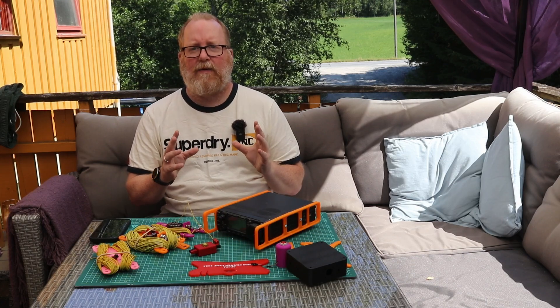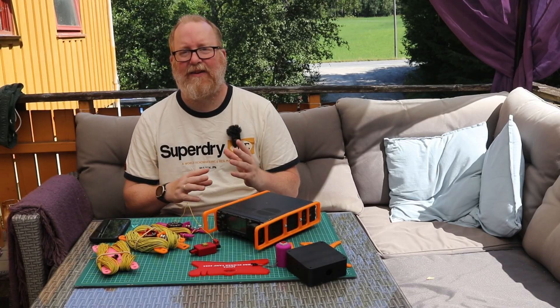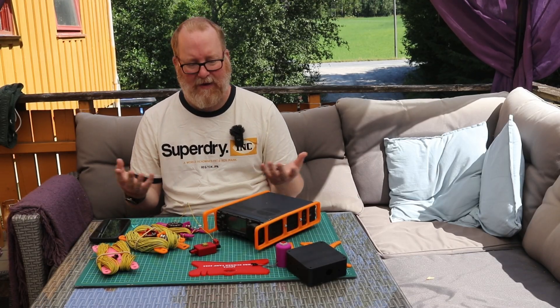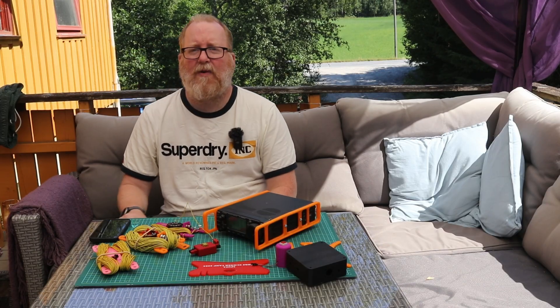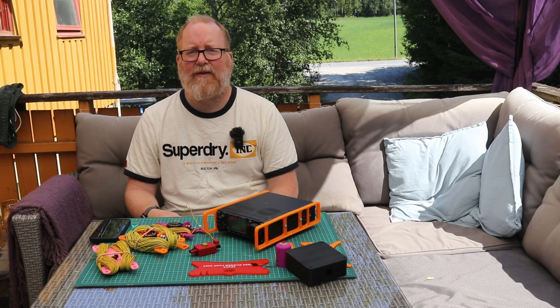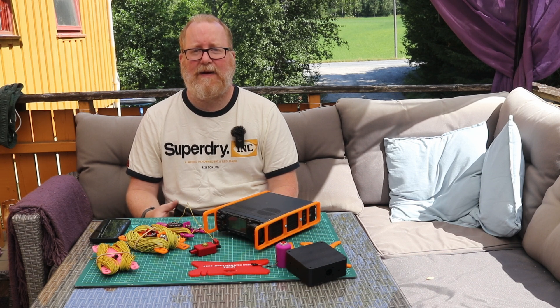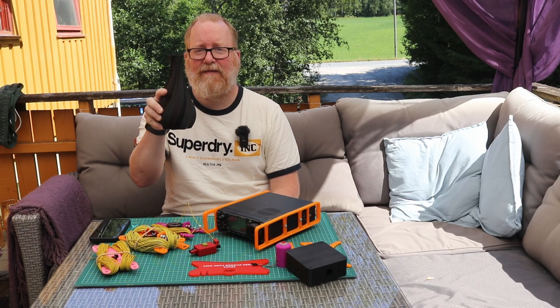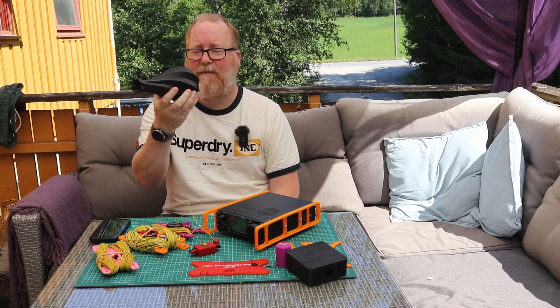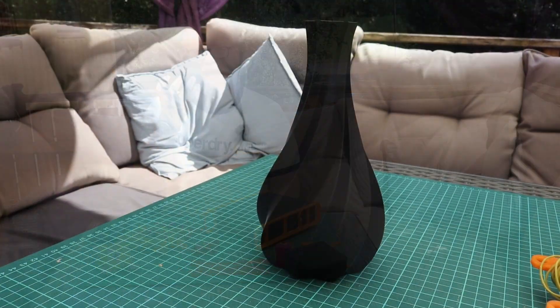You might have noticed some continuity issues here — that's because the camera is pretty far away, so I need to go back and forth to start it, and I'm pretty sure I'm not sitting in the same place every time. But there's one more thing I've got to show you: when your significant other is tired of your 3D printing for ham radio and wonders why you have that printer in the house, you can print a vase for her. I found this little vase on Maker Online — that's Anycubic's own platform. Took three hours to print. Wife's happy.